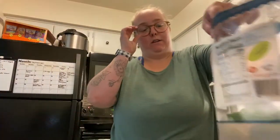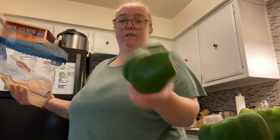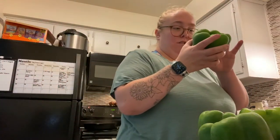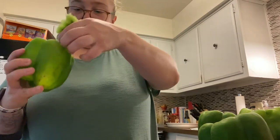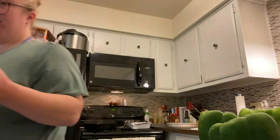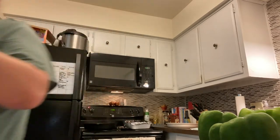Look at how huge that pepper is — oh my god! I'm just going to cut the tops off of these. One of them looks a little slimy, so I don't think I'm going to use that one. I'll check the inside. What I do is cut the tops off, get all the extra sides out on the inside with all the seeds, and then wash it out.